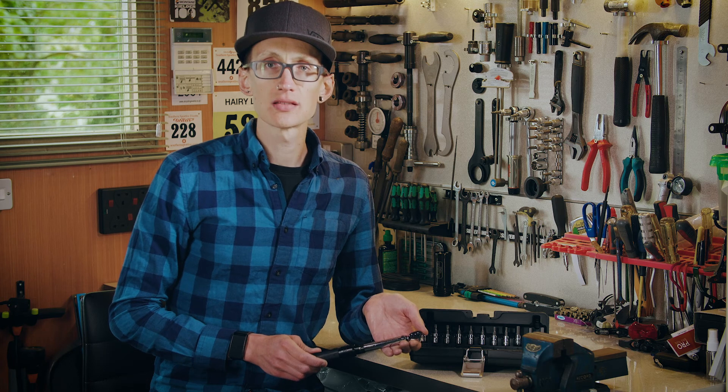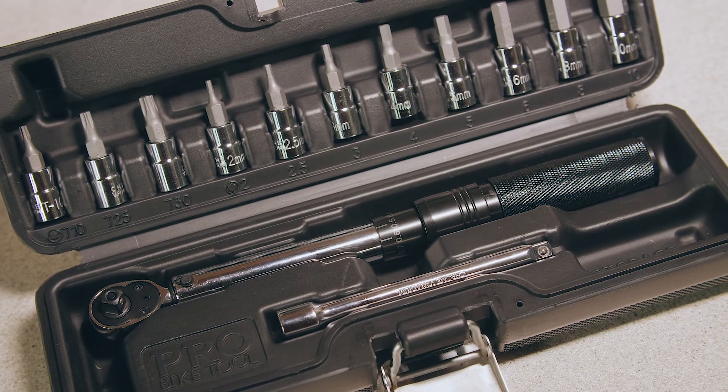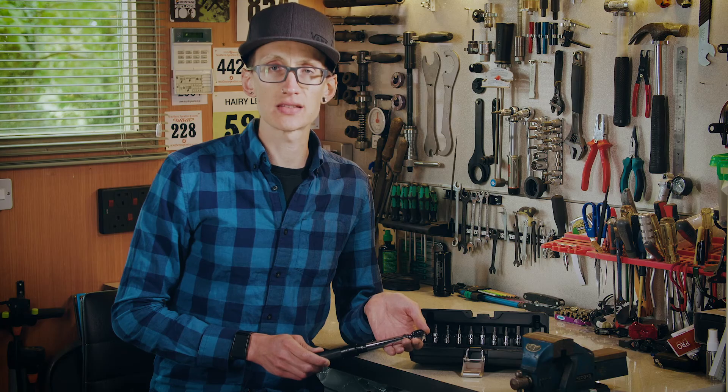We're sometimes asked: do I need to calibrate the wrench? The wrench has been shipped fully calibrated and precision tested, and as such there's no need to calibrate it yourself.